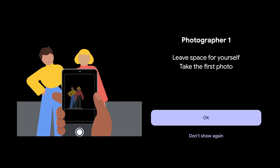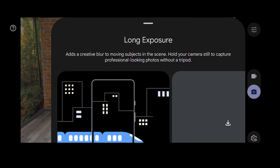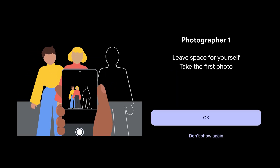Hi guys, welcome to Hard Reset Info channel. Now I can show you how to use the Add Me feature on Google Pixel devices. This is a new feature on Pixel devices, and now I'm going to show you how to take a photo in this mode.